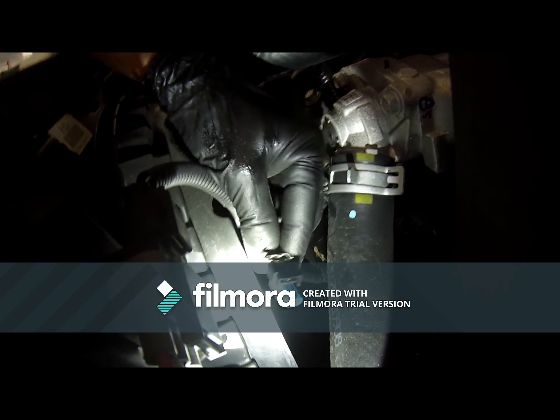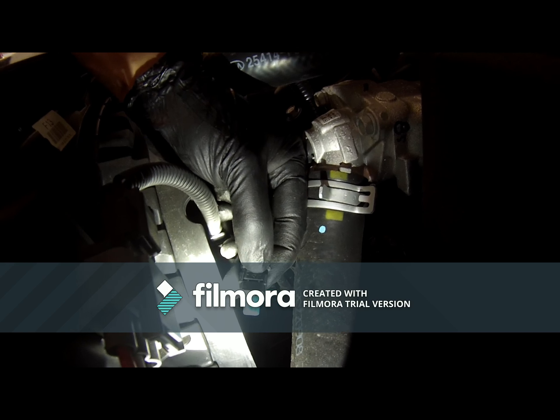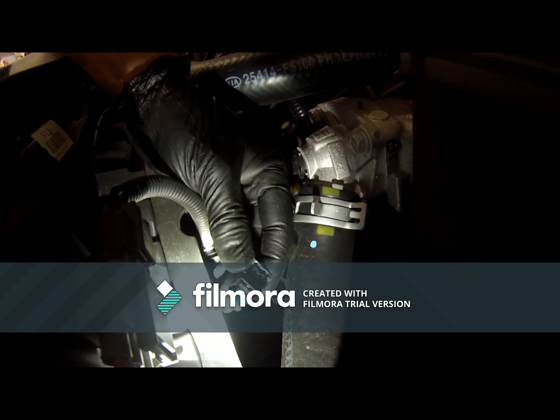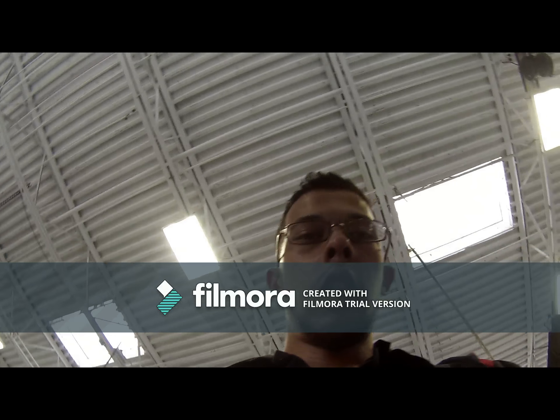Just a heads up when you guys are removing the tab for this little sensor right here — there's a little gray tab. You've got to slide it out first and then push it down and pull it out so you don't break it.